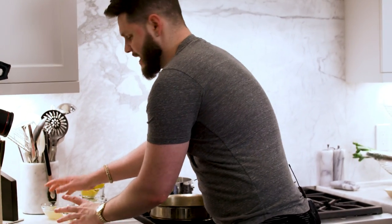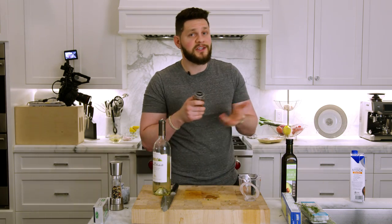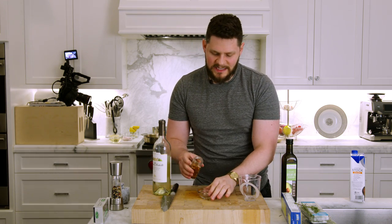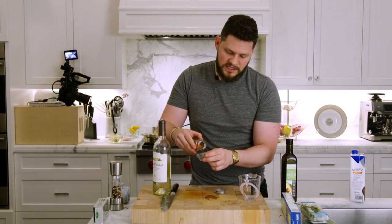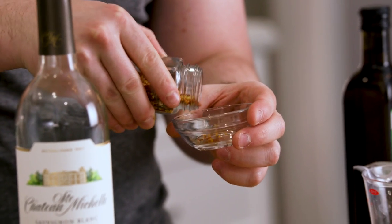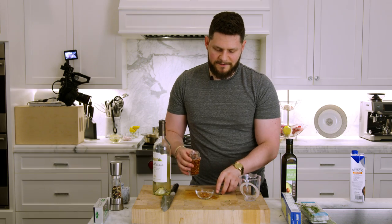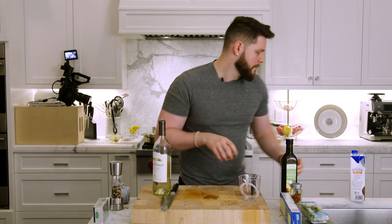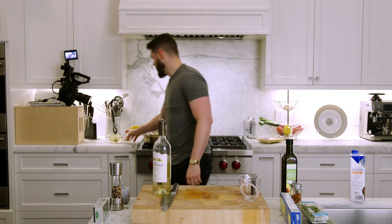Next, get the red chili flake into a small spice bowl. I'm going to do about half a teaspoon. If you don't like spice, omit it; if you like a lot, use a whole teaspoon. Jacqueline is sensitive to heat so half a teaspoon is where we'll land.